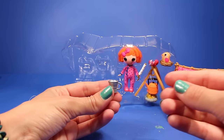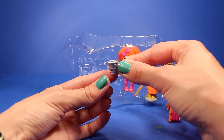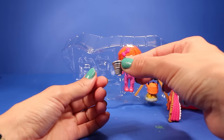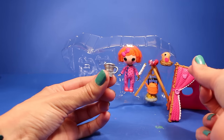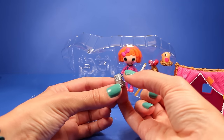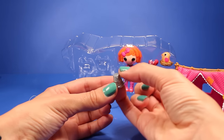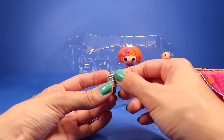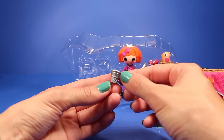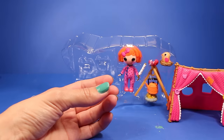And then we get this itty bitty, teeny tiny little cup. So if she gets thirsty or wants to make some hot chocolate or some tea, whatever it is that she wants, she can drink it in this tiny little cup. It kind of looks like a little symbol, which would go with the whole sewing and quilting little thing that they have going on. That is so cute.